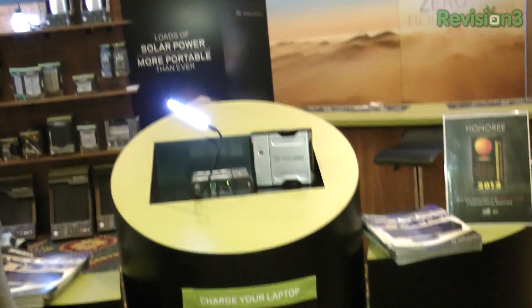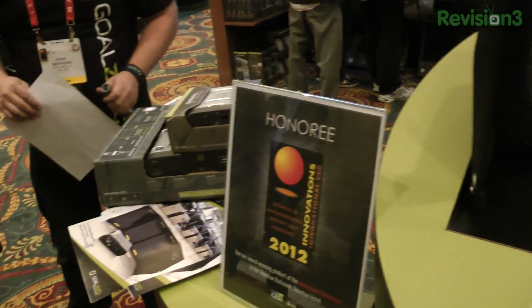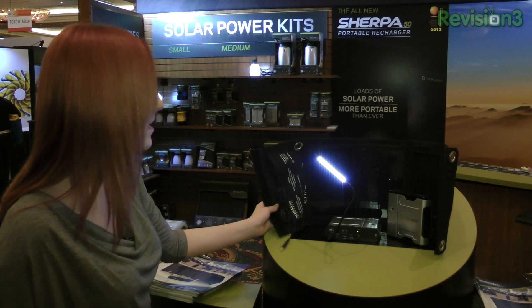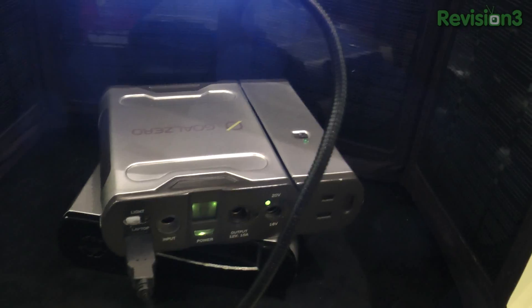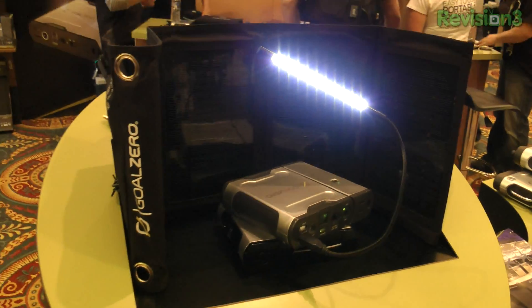If you know anything about solar panels, you'll know that they're a little delicate. A lot of times with solar recharging kits, the price point is a lot lower than this — but that's because they don't really last. These guys are charging $450 — charging, no pun intended. But you get the entire package: the solar panel, the power pack, and the inverter. And the awesome thing is they use lithium-ion batteries, so it should last forever.